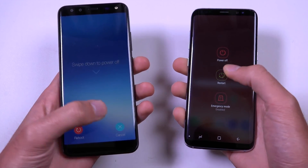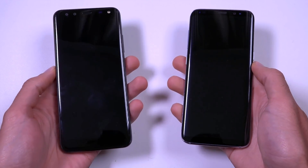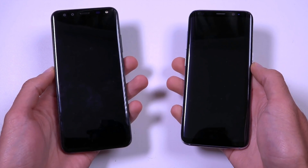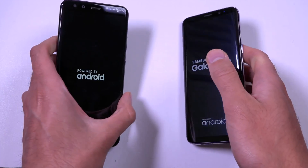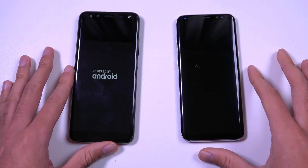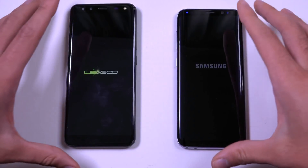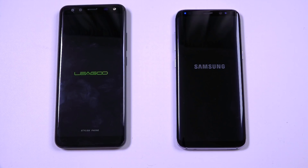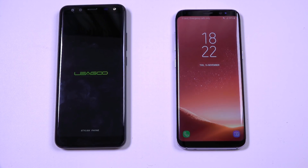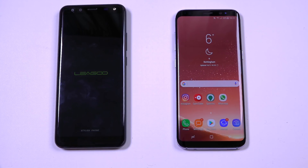So we're going to reboot them at the same time. It feels very nice in the hand. The screen doesn't curve all the way around but it is practically bezel-less on the sides. I don't think it's quite as curved as what you're getting on the Samsung, which does boot up a little bit faster.